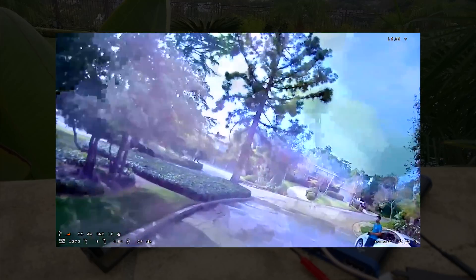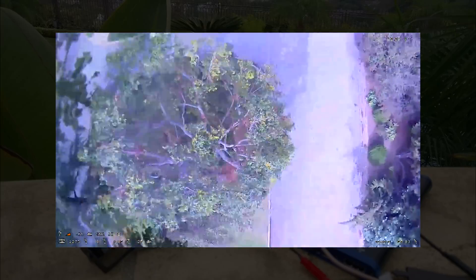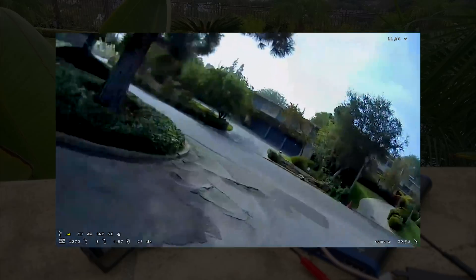Something you'll notice right off the bat is that even though the video is going in and out, the breakup quality is very interesting because it's very much analog-ish. If you compare it to the Connex system, Connex is just great, great, great until it's just dead. Whereas here, you're getting this kind of organic-looking, snow-ish, digital, YouTube-compression-looking video.